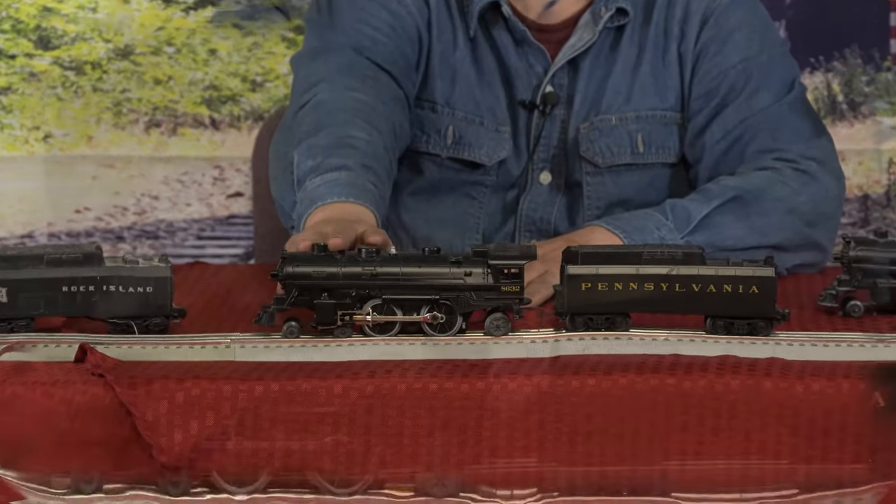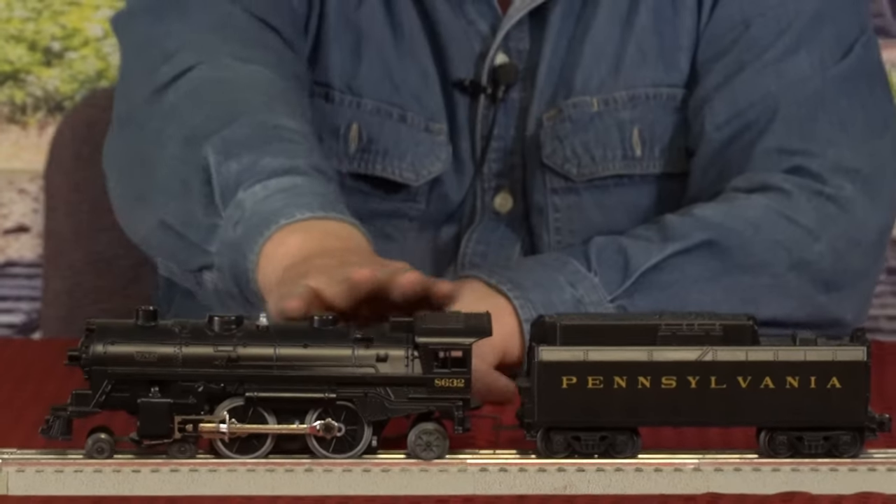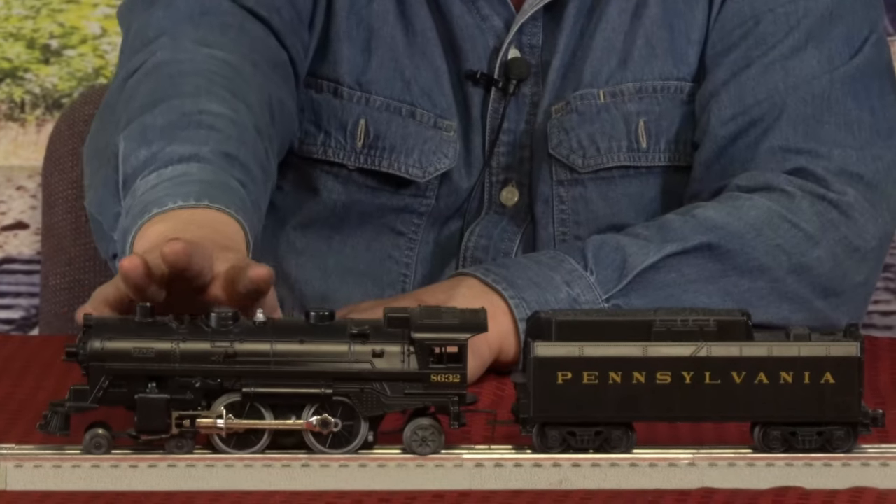I'm going to explain a little bit about this locomotive. Remember, the one on my left hand side is the exact same. So when I describe one, I'll be describing both of them.